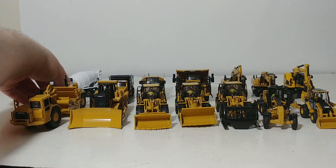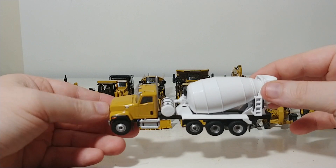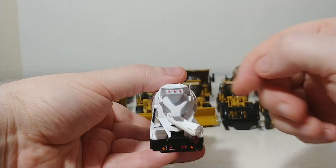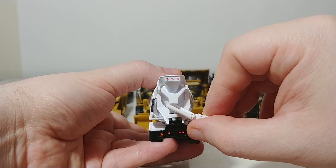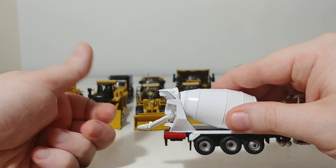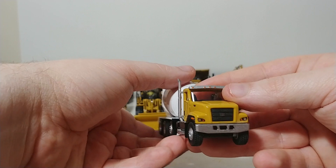The next two models are from CAT's Vocational On-Highway Program — they are the CT681 trucks. This version is a cement mixer or concrete mixer. The cement drum does spin. Looking at the rear, the chute comes with one extension that folds down, or you could completely remove it. The extension in red is just a painted add-on detail and is not designed to go on the chute. The actual truck is very highly detailed, with realistic-looking wheels and a great-looking cab.